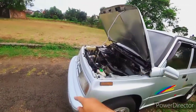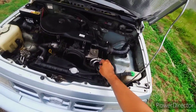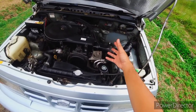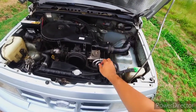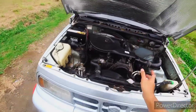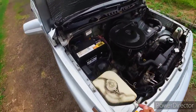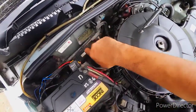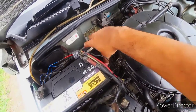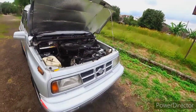Kemarin sempat kuras power steering - oli power steering juga harus dikuras beberapa waktu karena dikhawatirkan sudah banyak kotoran, dikuras dan diisi kembali dengan oli power steering. Selain itu perhatikan minyak rem, jangan sampai kekurangan. Mobil ini menggunakan DOT 3.